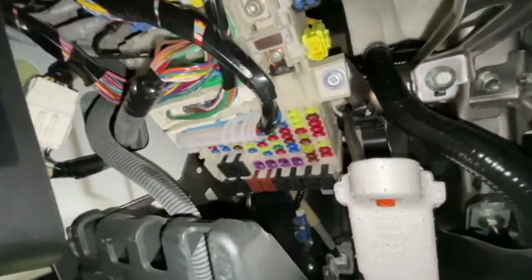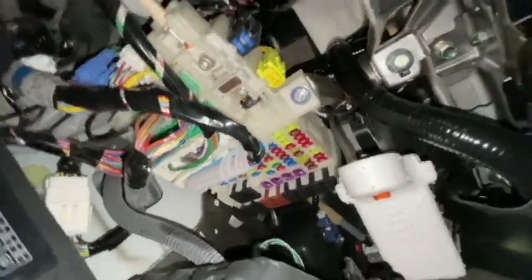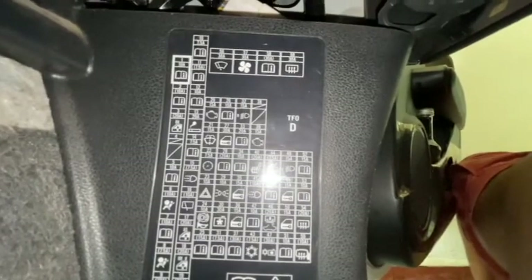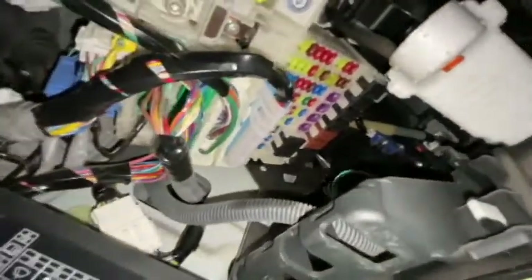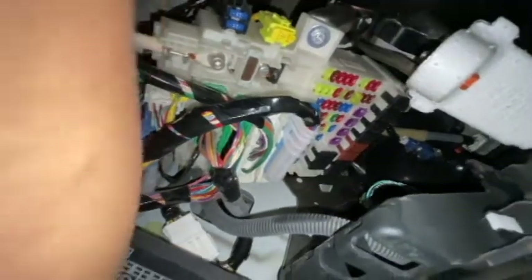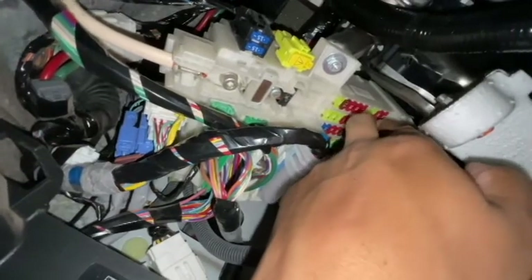Now I'm going to show you the exact location of the fuse. This is the fuse box, arranged according to the chart. We have to find number 13, 20 amps. Here — this one. It is right here in this series, so we have to remove this and pull it out.